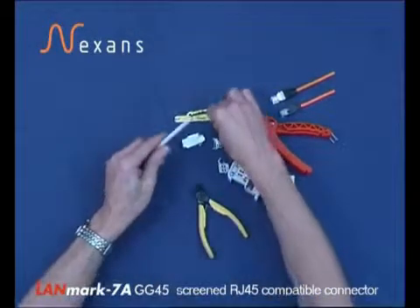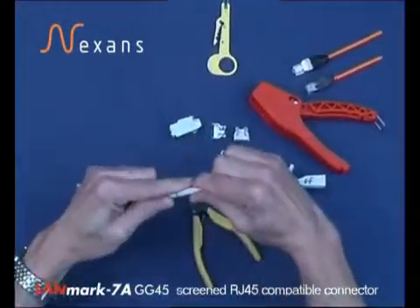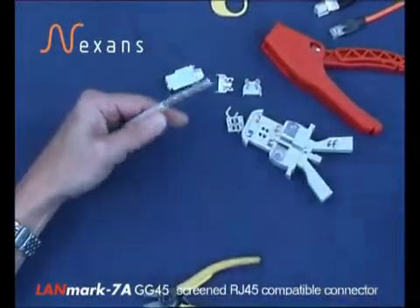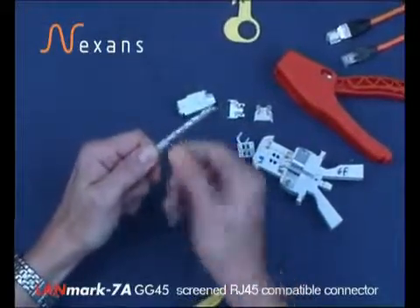For termination of a CAT7 or CAT7A cable, strip the jacket in the normal way. Remove the stripping yarn, take the braid back down around the cable and twist tightly.